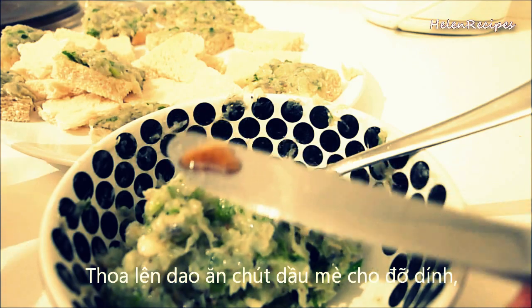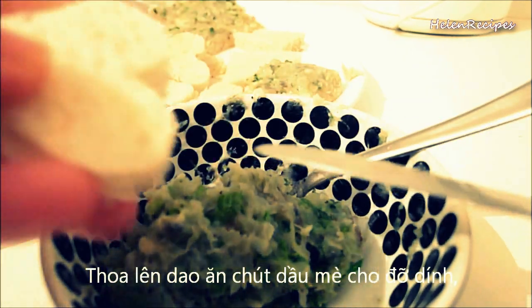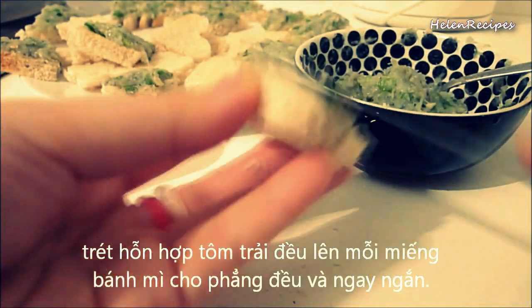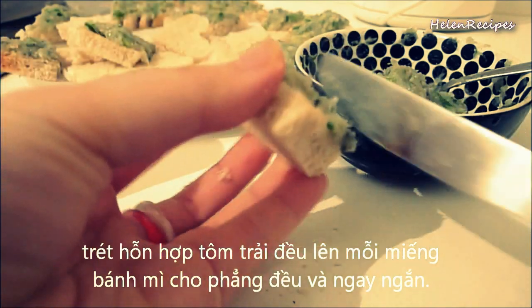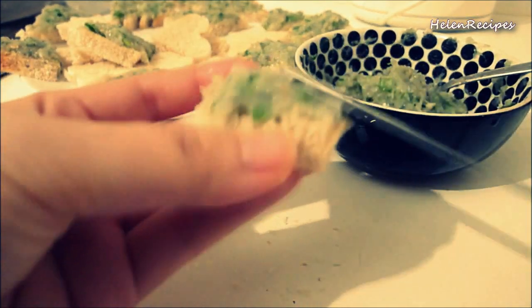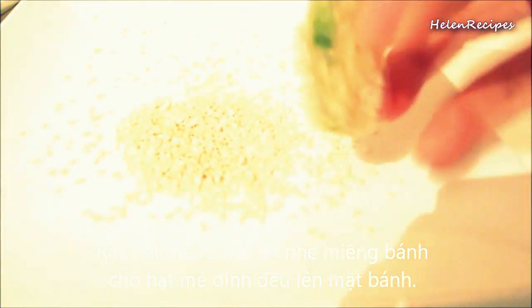You can spread some sesame oil on the table knife to prevent it from sticking, then spread about 1 tablespoon of shrimp mixture evenly over each side of bread and smooth the tops. Next, we sprinkle sesame seeds on a plate and press the shrimp side lightly into the sesame.